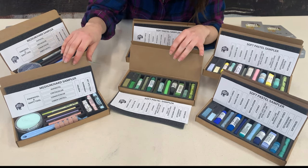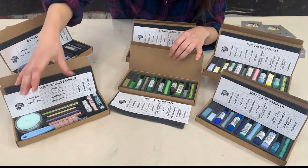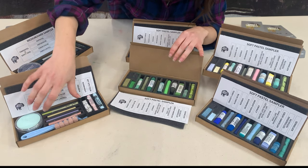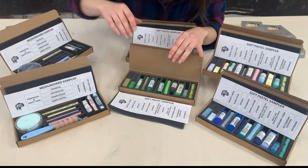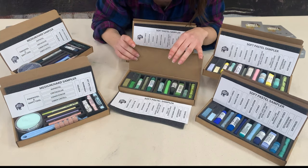In the medium and hard pastel sampler you'll see we've got the hard NuPastel, Cretacolor, and all those famous sticks, and Rembrandt, Art Spectrum, and Holbein, as well as PanPastel which is a special pastel in its own way. You'll also get an applicator tool for the PanPastel.